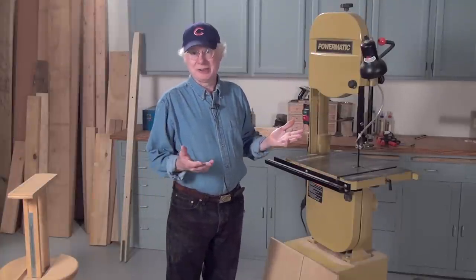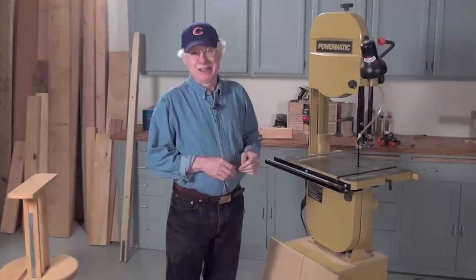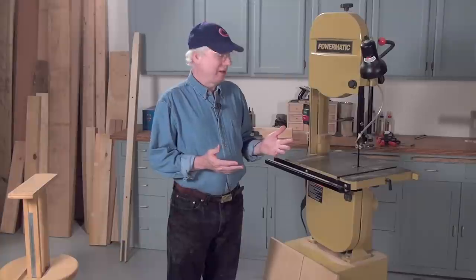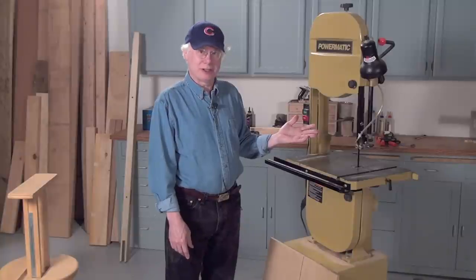The first bandsaw I owned didn't have a fence. I've never even seen one — this was way back in the day. But today they're common equipment on bandsaws. But if you don't have a fence, what I'm about to show you will easily help you set up a fence on your bandsaw.